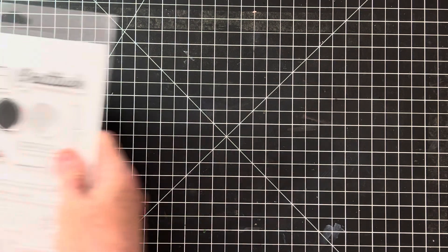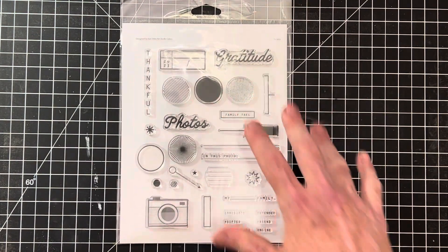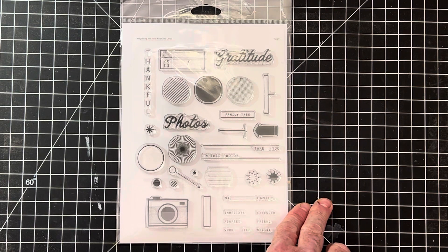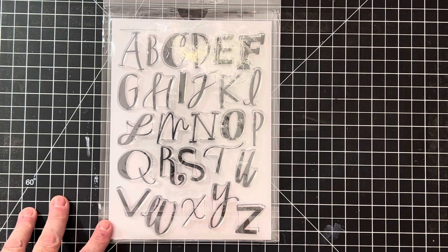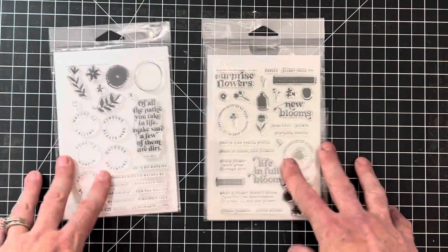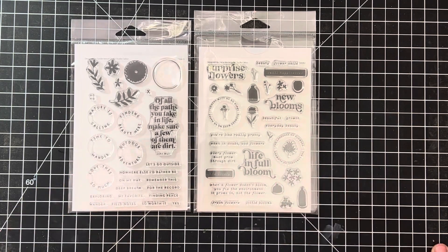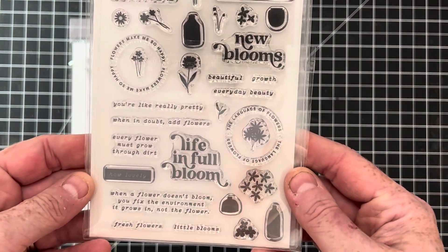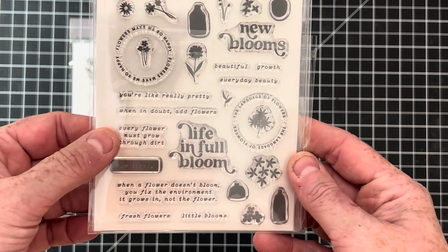Next up we have Studio Calico stamps — these are nice quality planner-type stamps. I found a few lots of these. I think this one is listed under Gratitude, or you can search Studio Calico stamps and everything I have will come up in my store. Here's a really cool funky lettering set — these two are six by eight, so quite a bit bigger. These lots are four by six, grouped together. This one has a lot of nice florals and really pretty sayings.